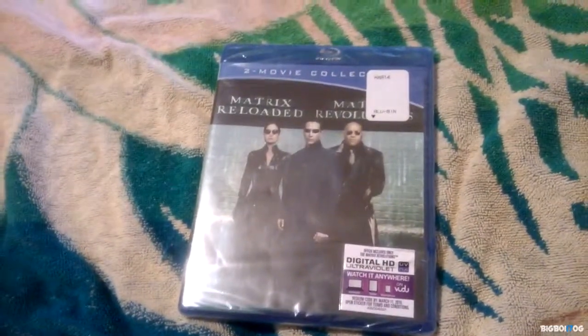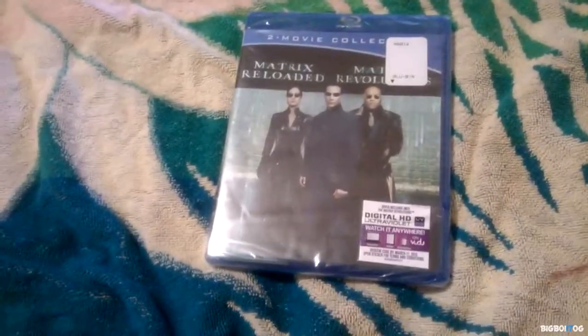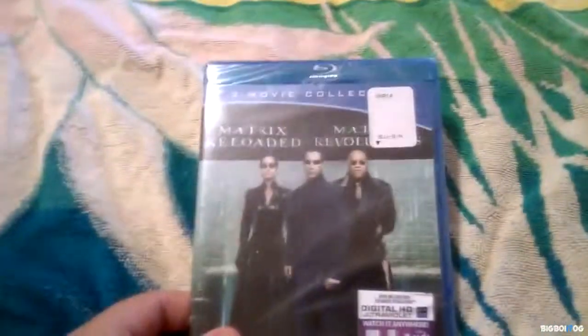This is something that I don't have in my collection that I really wanted, because I have the Matrix digibook. So this is it — I'm gonna open it and show you guys what's inside.